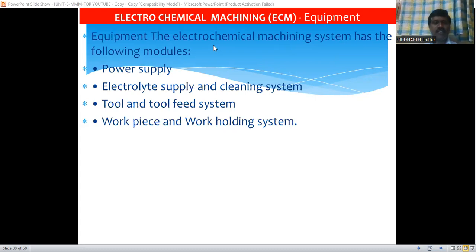In the next class, we will discuss the electrochemical machining equipment. Thank you.